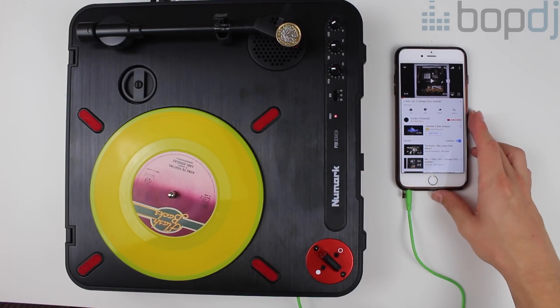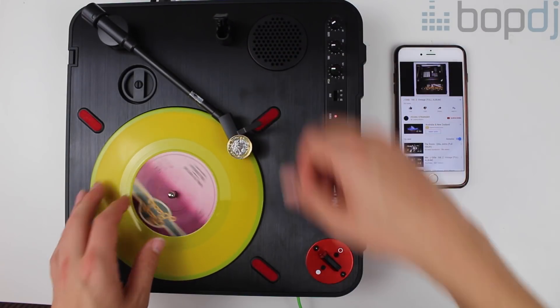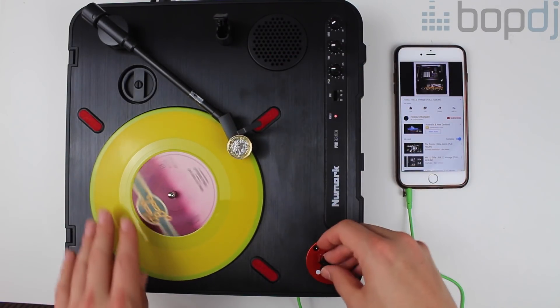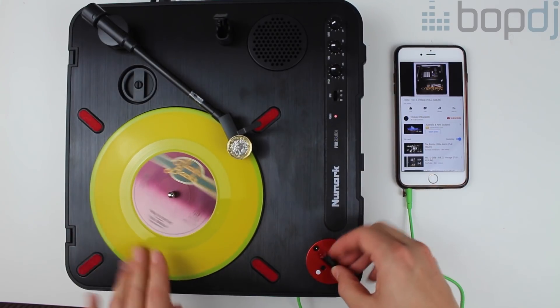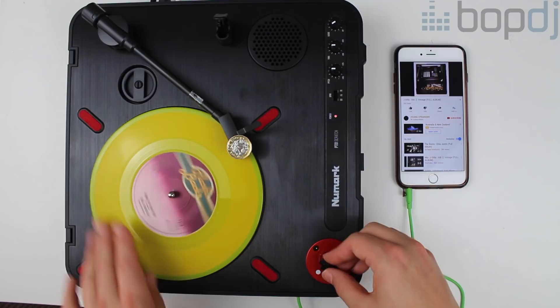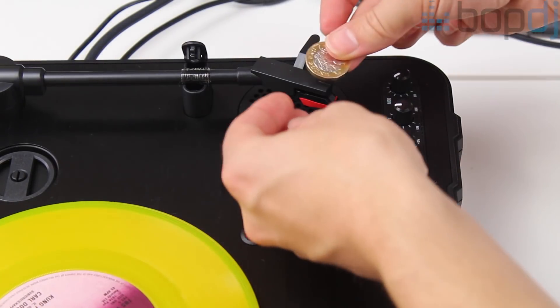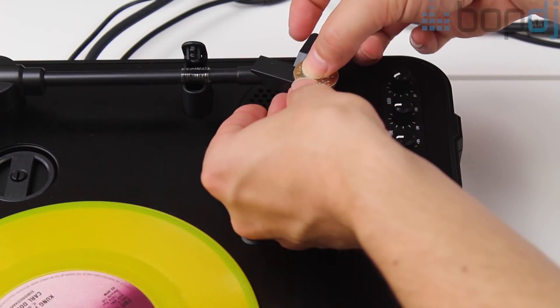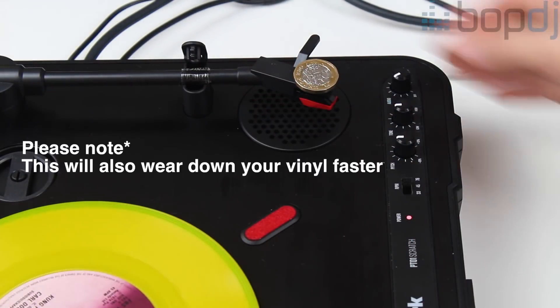So for a basic setup, if you bought this turntable by itself the best way to use it would be to have your phone plugged into the stereo input, playing a beat and a scratch vinyl to practice those cuts. I will say however, because the tonearm is made of plastic and lightweight it's prone to quite a bit of skipping on regular vinyl. Maybe try an old school way of blue tacking a coin to the top.